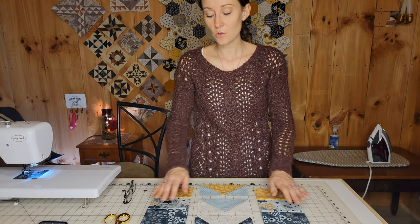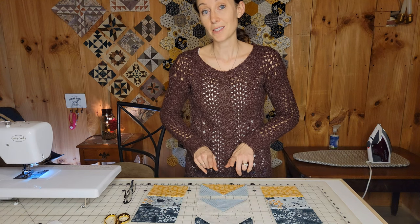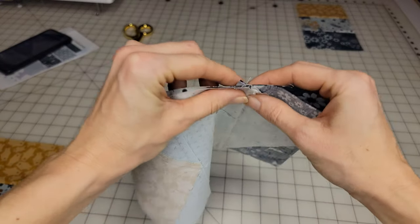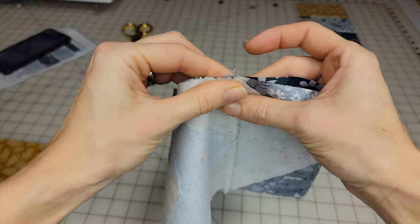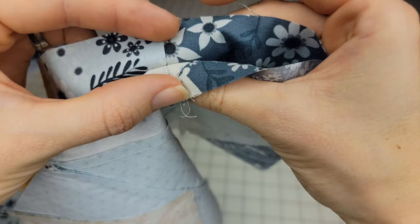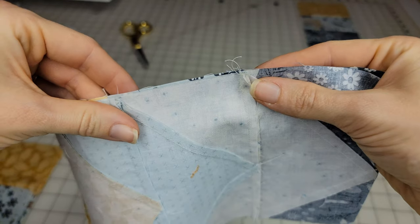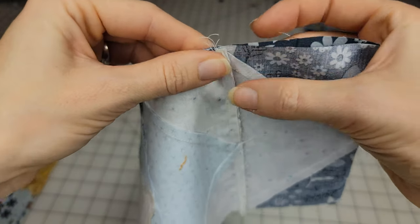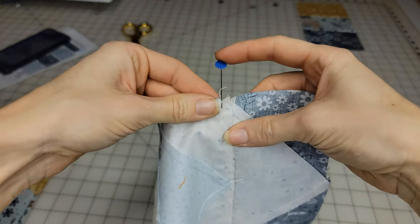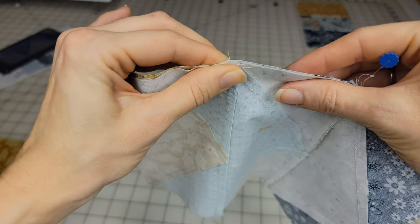Now we have our three flying geese units and our two side pieces. We're going to sew these together and press the seams up. We're going to nest the seams — that is how we're going to get our lines completely perfect. Put them together, slide them together, and pin it right there. You can feel when it locks, then pin it. Do the same thing here — slide it together, feel it lock.